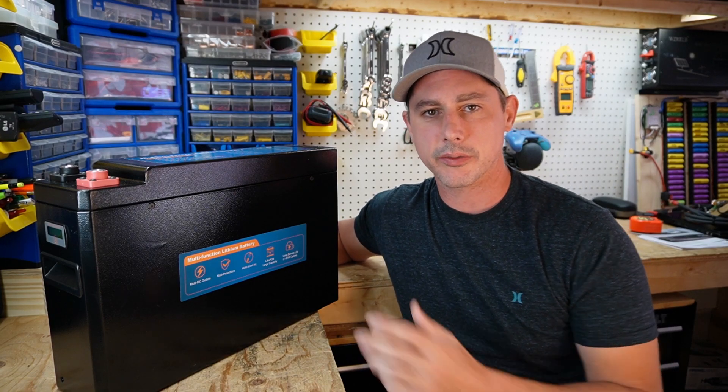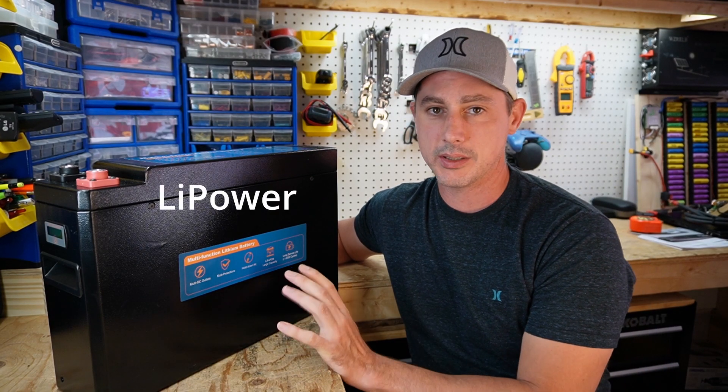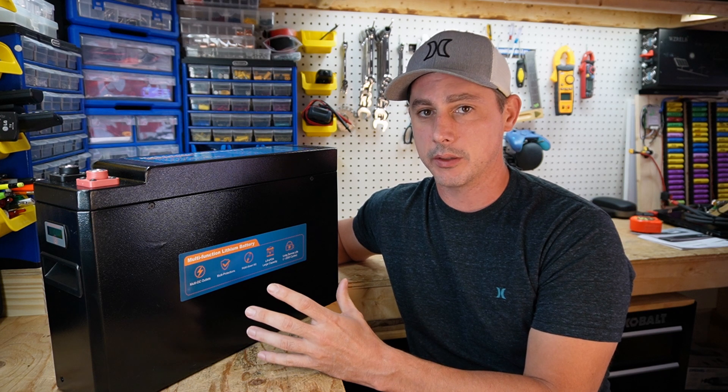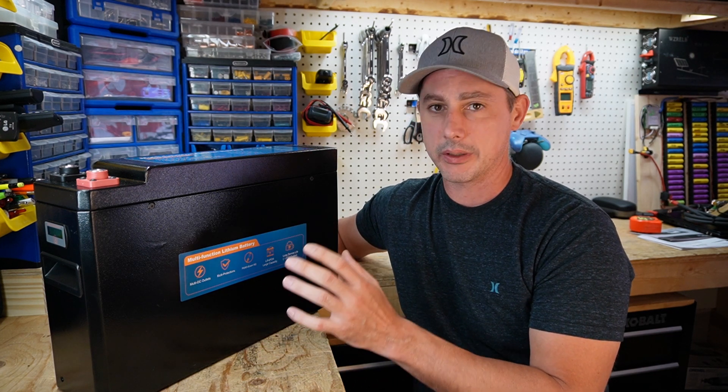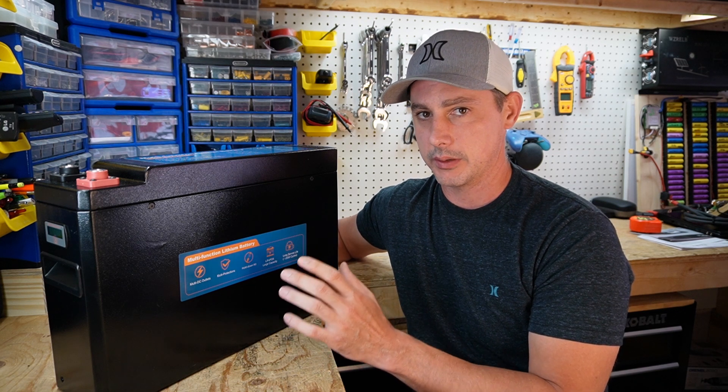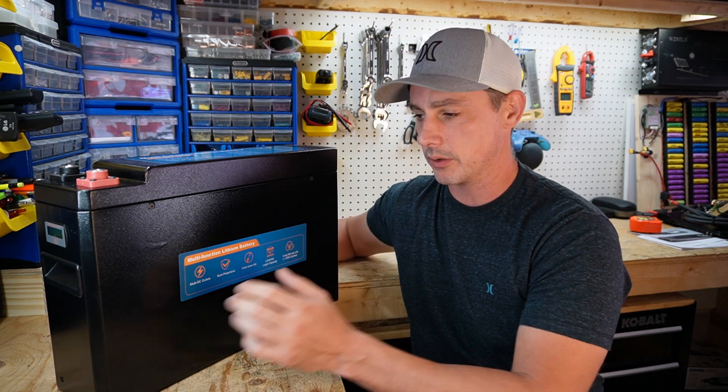In this video we're going to be looking at this battery from Leepower. When I saw this battery I got pretty excited just because of the form factor alone. This battery is a slim battery and this is going to make things so much nicer for installs.